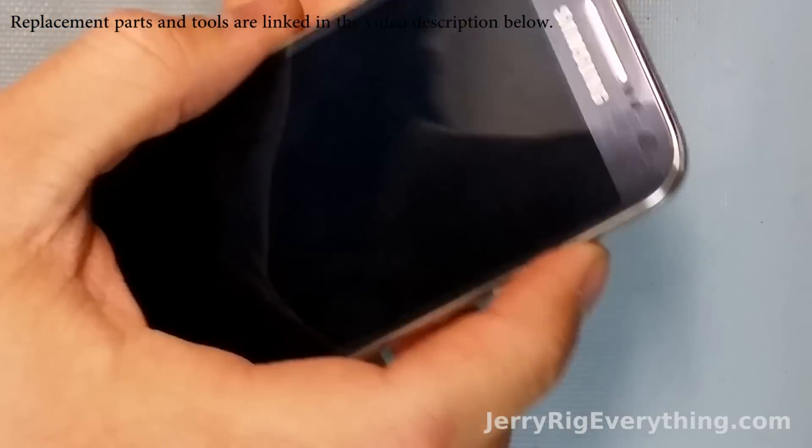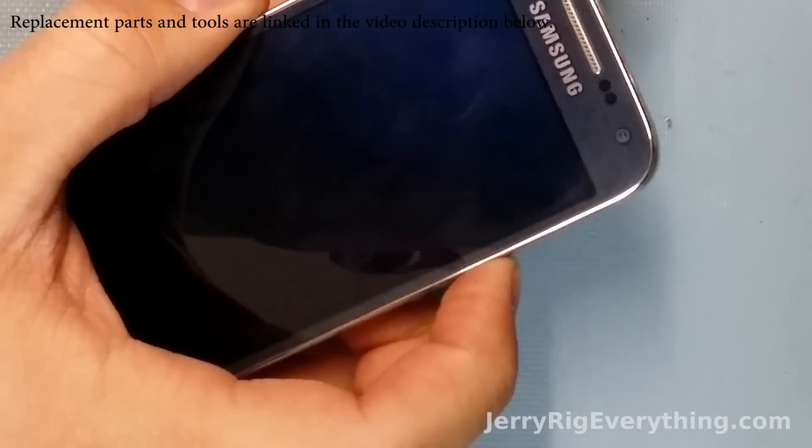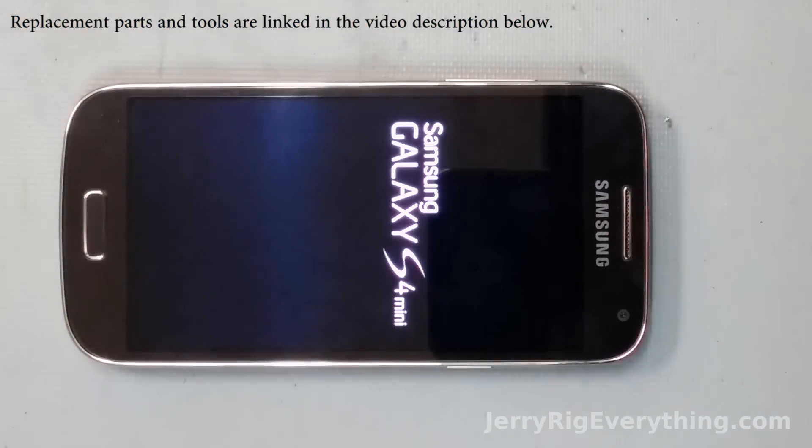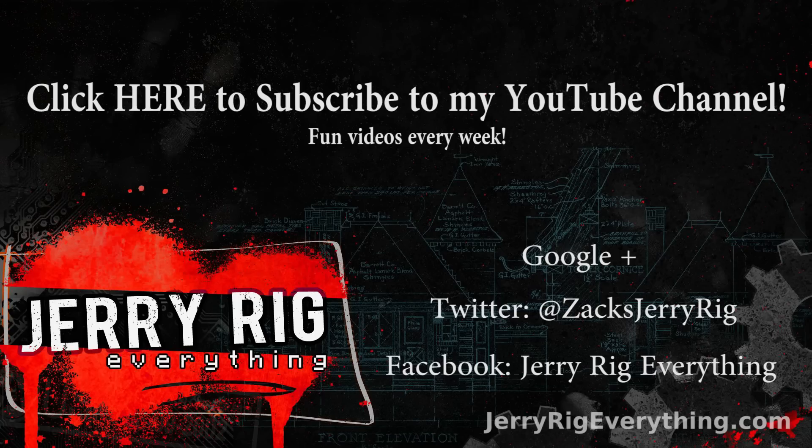If you have any questions make sure to leave them in the comments — I respond fairly regularly. Don't forget to like if this video helped you, and don't forget to subscribe, it does mean a lot to me. You can also hit me up on Facebook, Twitter, or Google+. I hope to see you around.